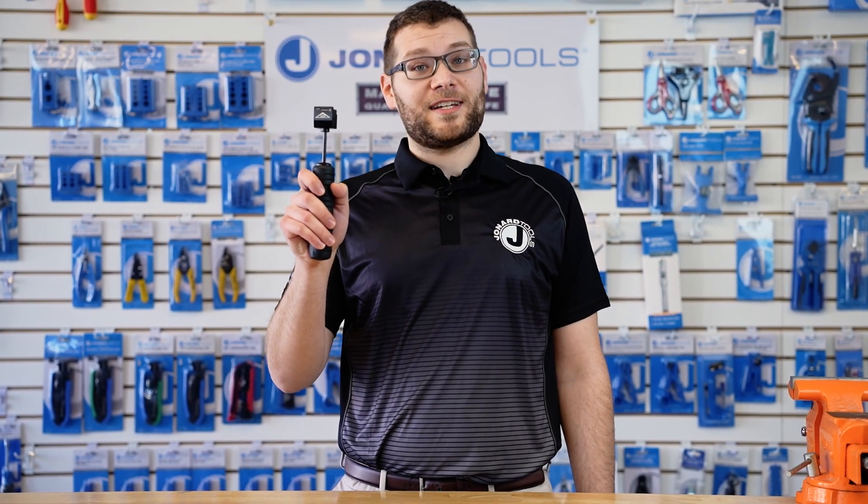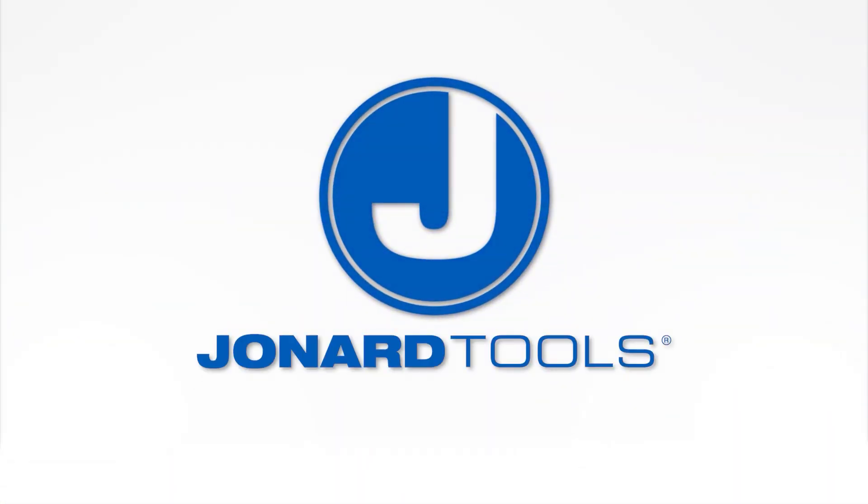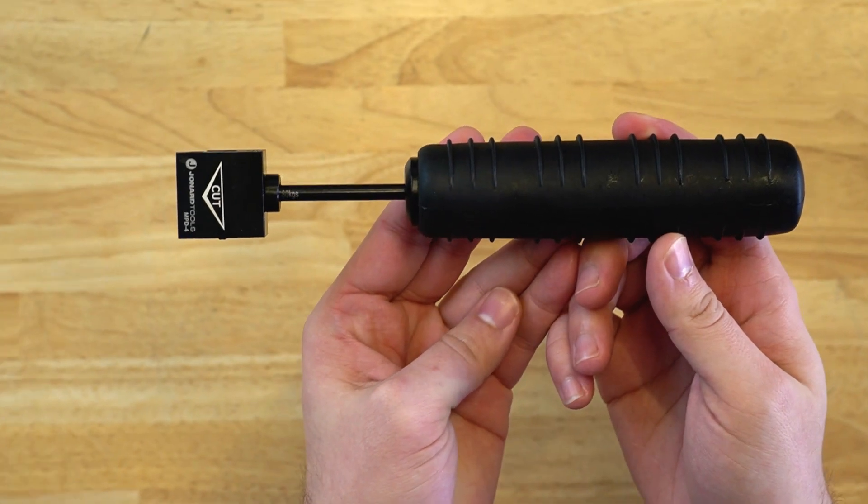This punch-down tool is perfect for terminating four pairs of wires simultaneously. Hey guys, Michael from Jonard here with one of our latest products, the MPD-4 Multi-Pair Punch-Down Tool. Today I'll be showing you the features of this tool and how it works.